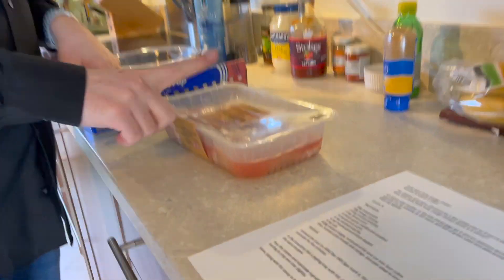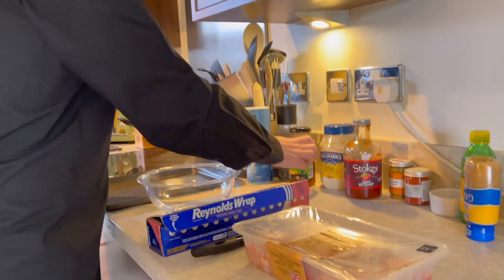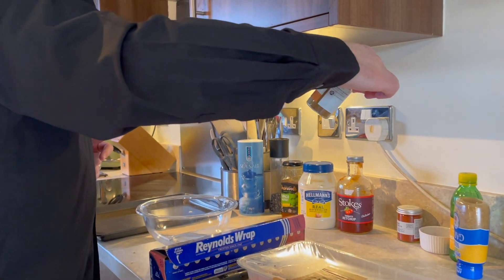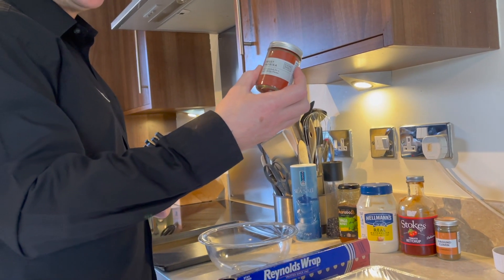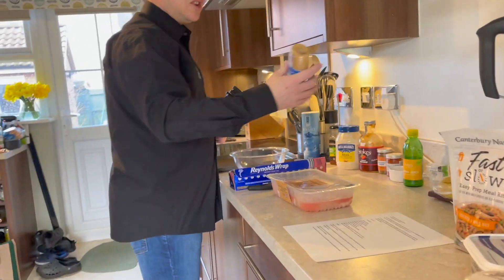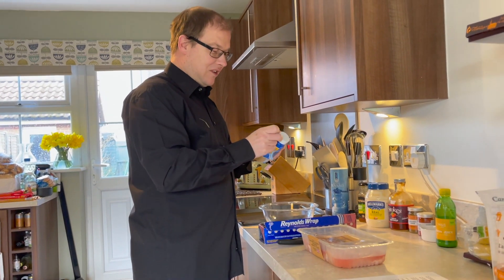First of all you're going to need your ingredients. I've got chicken breast — you can use thigh or wings, whatever you prefer. You'll need some foil, a bowl, baking tray, salt, pepper, mango chutney, mayonnaise, ketchup, ground cumin, smoked paprika — I've got sweet, but that's only because some people in the household don't like smoked, they find it too spicy. Add some lemon. You can use freshly ground garlic — I'm going to use pre-minced garlic, which is just as good.